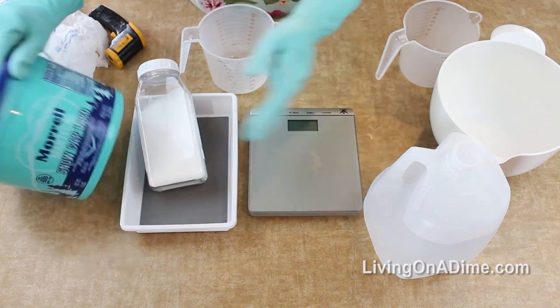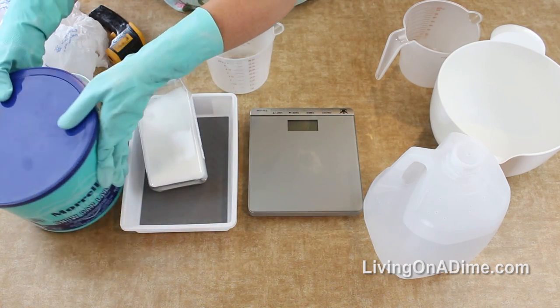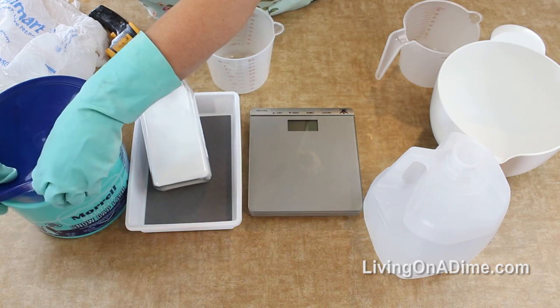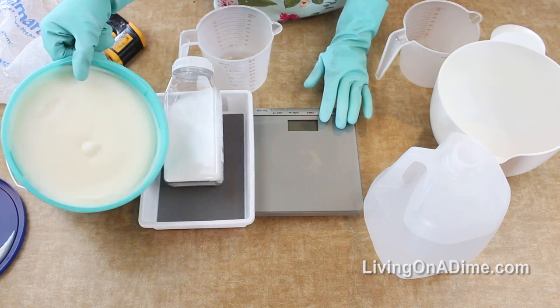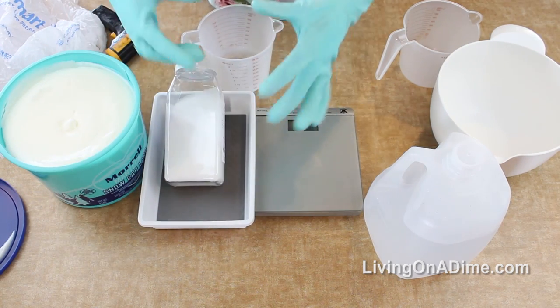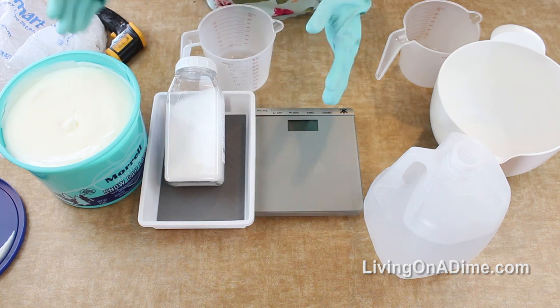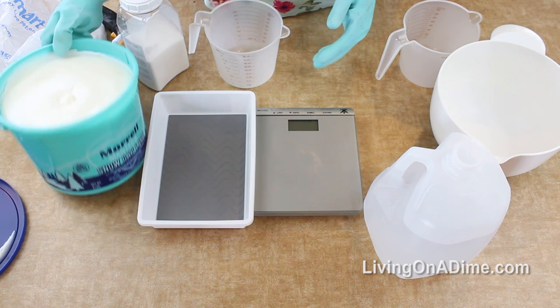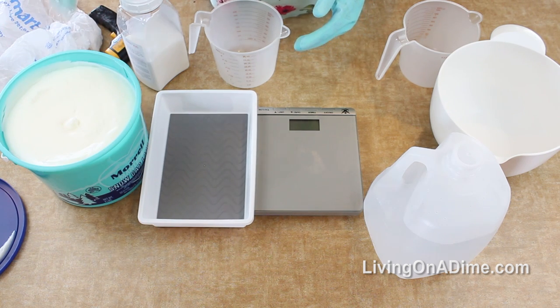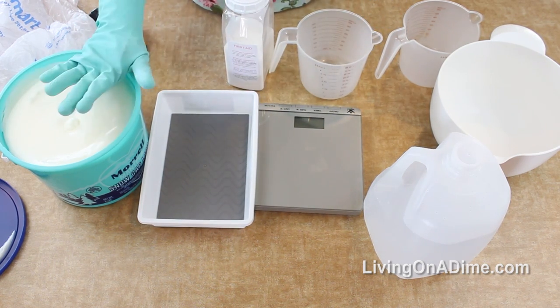This is what lard looks like. You could also use tallow - lard is from pig and tallow is from beef. You don't have to buy it in a huge tub like this; you can buy it in little one-pound blocks, found by the shortening and oils. I found this at Walmart - any grocery store has it. It's inexpensive and easy to find.